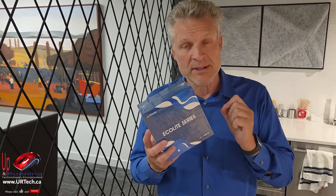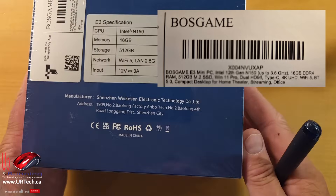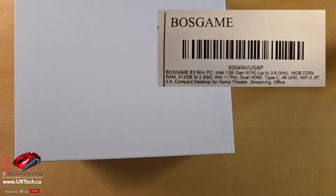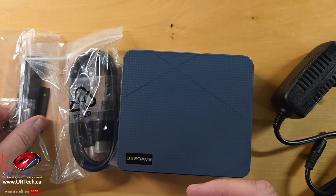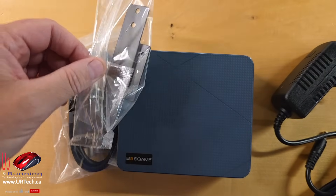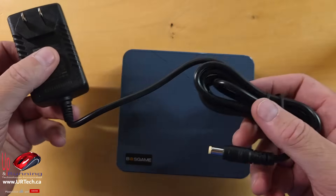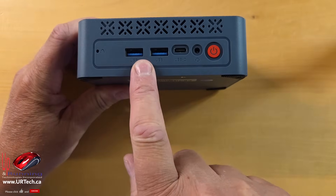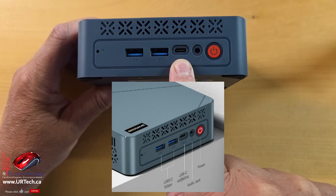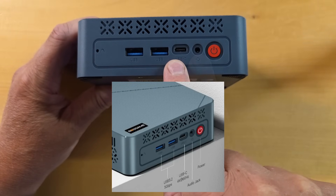Let's get to unboxing and disassembling this thing, and then we'll provide a summary review. Somebody always wants to see the box — basically nothing on it. So this is what you get: a mounting bracket, an HDMI cable, and a power supply. Let's go over the ports. You've got two USB 3.2 ports, a USB Type-C port which supports 4K up to 60Hz, a headphone jack, and a power button.